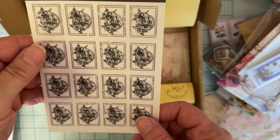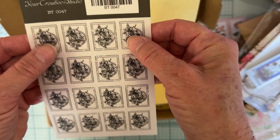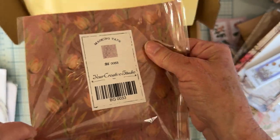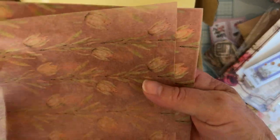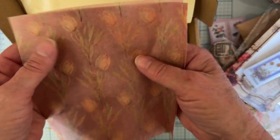Then we have this, and these look like stickers — they're a clear type sticker. So cute — toucans and some florals. Really pretty. This one says masking tape, and it looks like a sheet of washi, but it is like tissue paper. Oh my goodness, look how pretty that is! You get a few sheets of that.